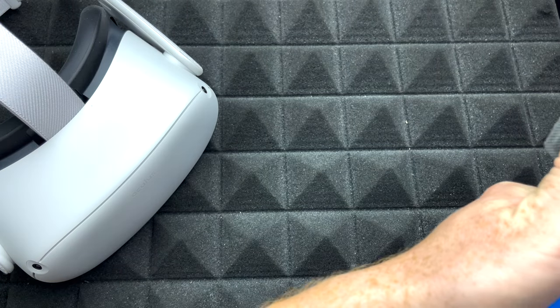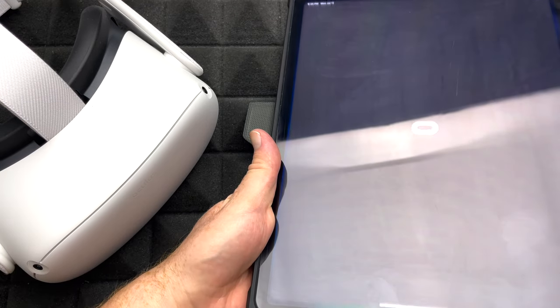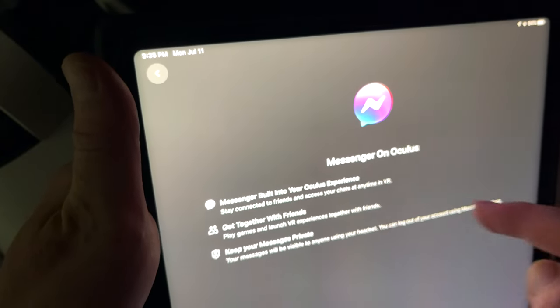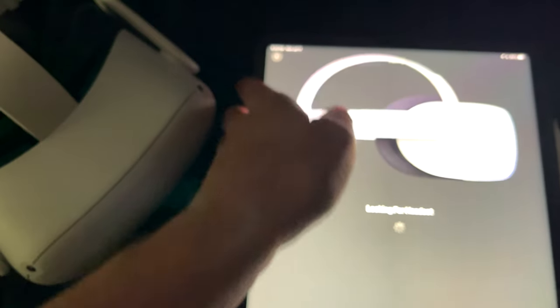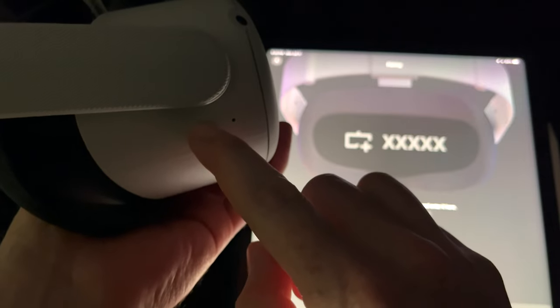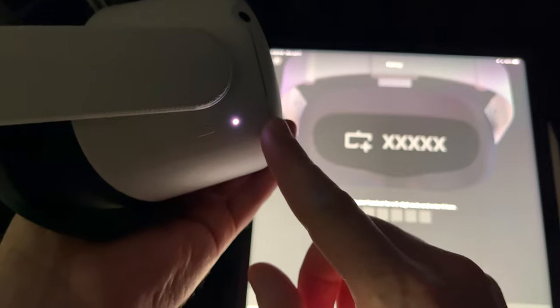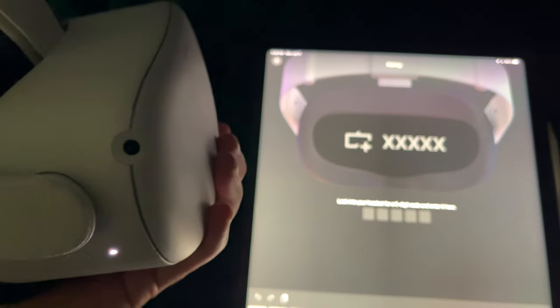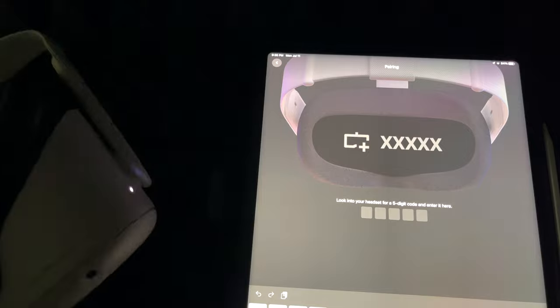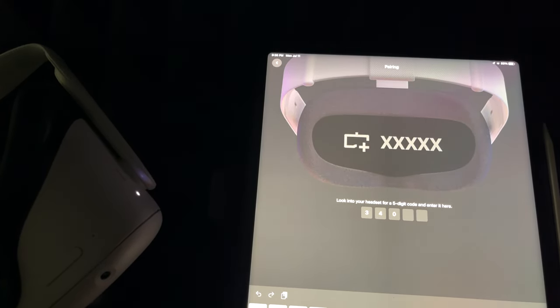Now that you have an account and downloaded the app, I'm going to show you this on iPad — same thing on any phone. Once you're on this screen, choose Quest 2 and select continue. It's going to look for the headset, so turn on your headset. Hold down this button on the side and you're going to see the light turn on — that's how you turn on your Oculus for the first time. If you put on your Oculus, the app will ask for a five-digit code. In my case it was 348085 — that's the code I was able to see once I put on the Oculus.